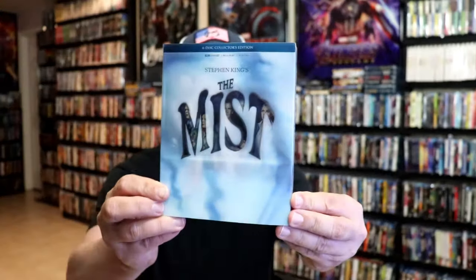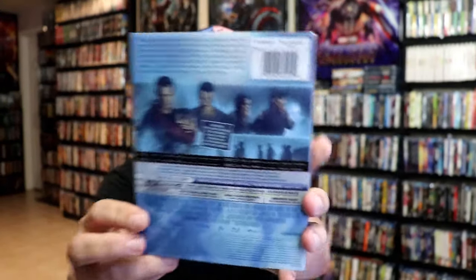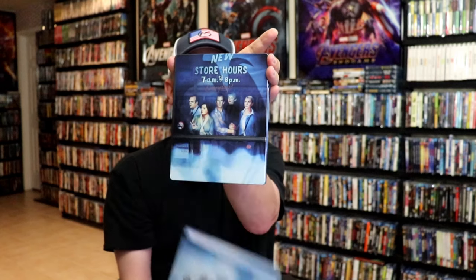I'm going to go ahead and remove this from the wrapper and we can take a close look at this Steelbook. Okay, I've got the wrapper off. Here again is the front of the Steelbook with the slip and the back. As we remove the Steelbook from the slipcover, it reveals this artwork.